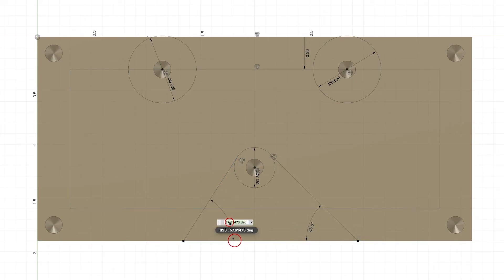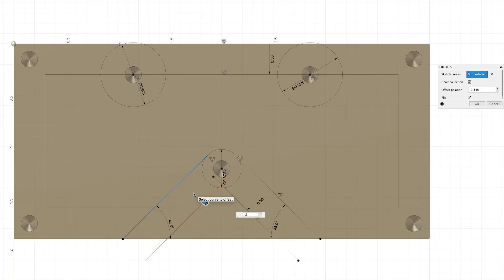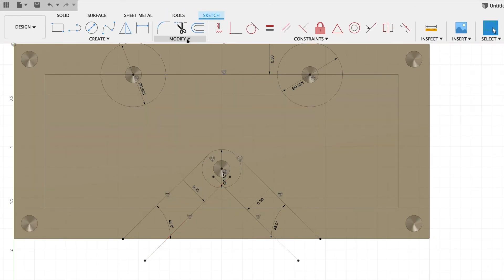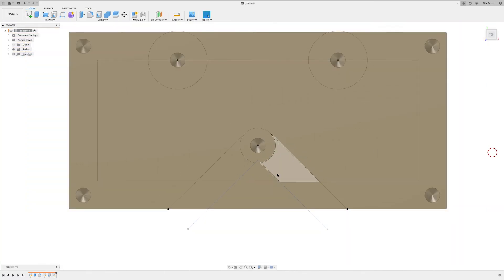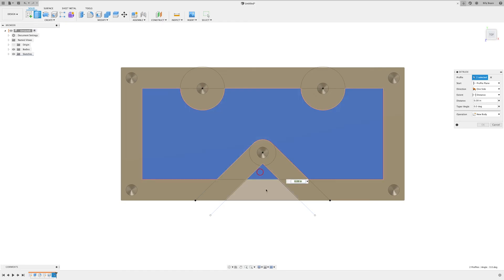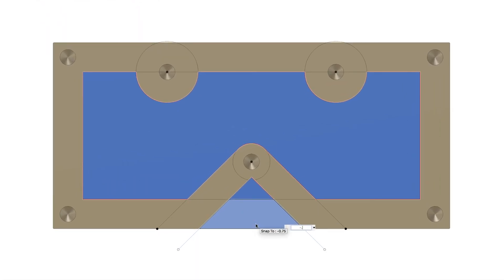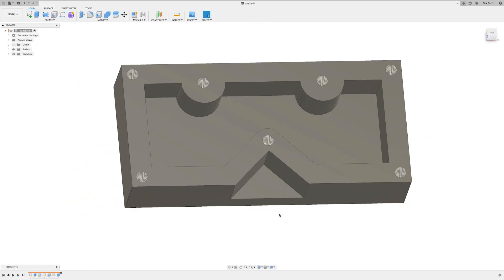Press D for Dimension: from here to here we want 45 degrees, and from here to here 45 degrees. Then press O for Offset, type minus 0.3, Enter. Come up to Modify and click the scissors for Trim — go ahead and trim this piece, this piece, and that little piece of the circle. Say Finish Sketch, come up to Extrude, select the three areas, and type in minus 0.5, Enter.